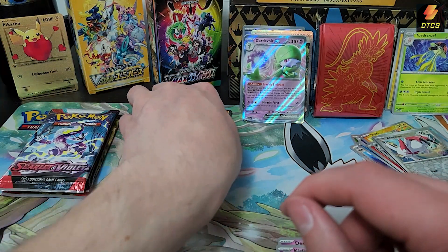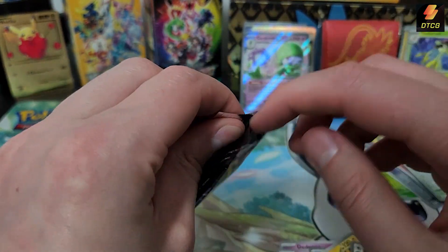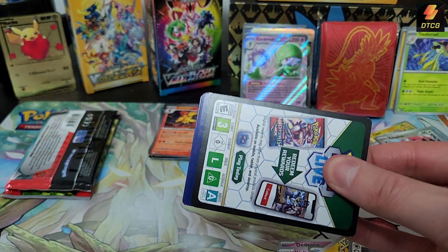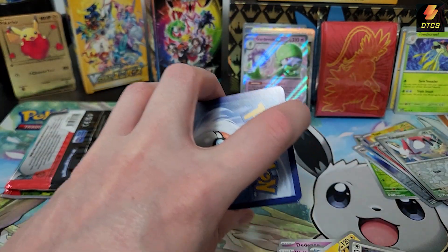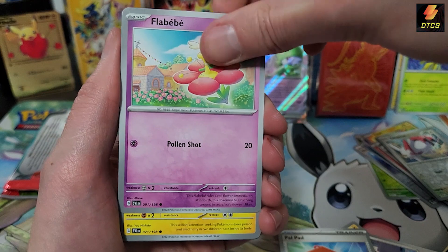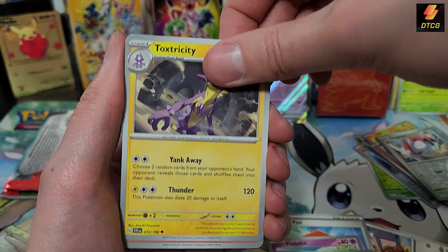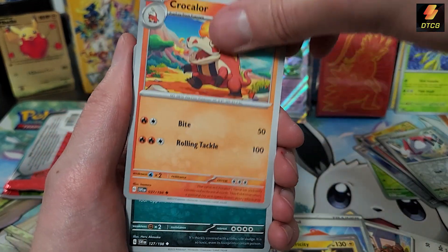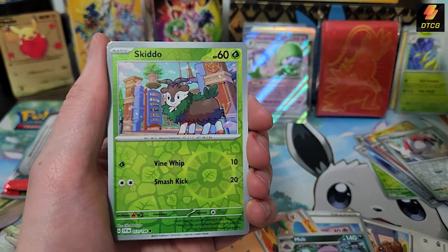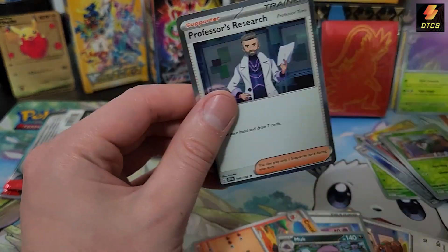Ceruledge is okay too, but Armarouge was just — well, the legendary was the main call honestly. I just like my Pokemon being alive rather than a robot, but that's just me. Pack 9: Palpitoad — throwback to gen 4 — Flabébé, Toxel, Ralts, Toxtricity, Croconaw, Grimer, Squawkabilly, Skiddo, Professor's Research — Professor Turo — very nice.